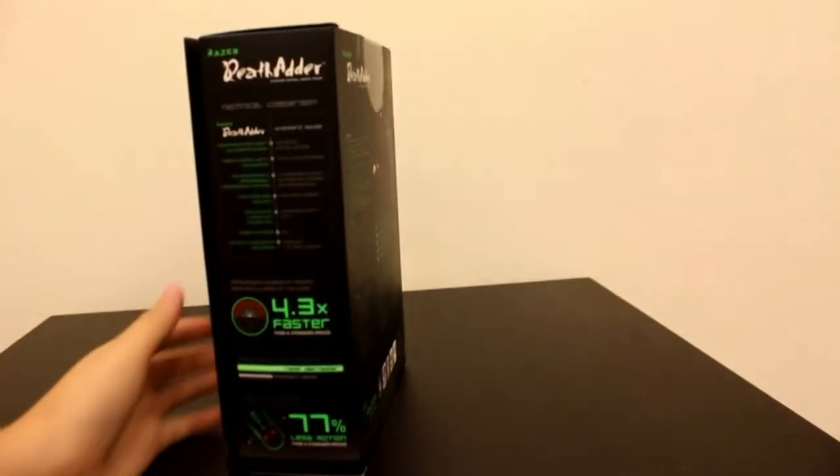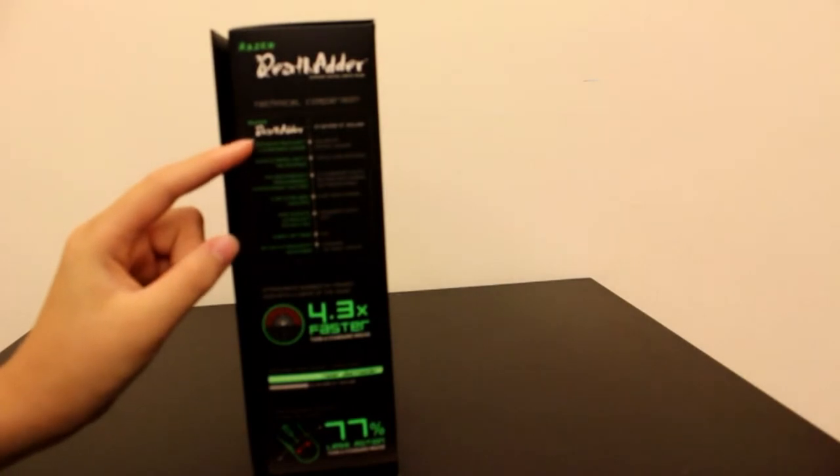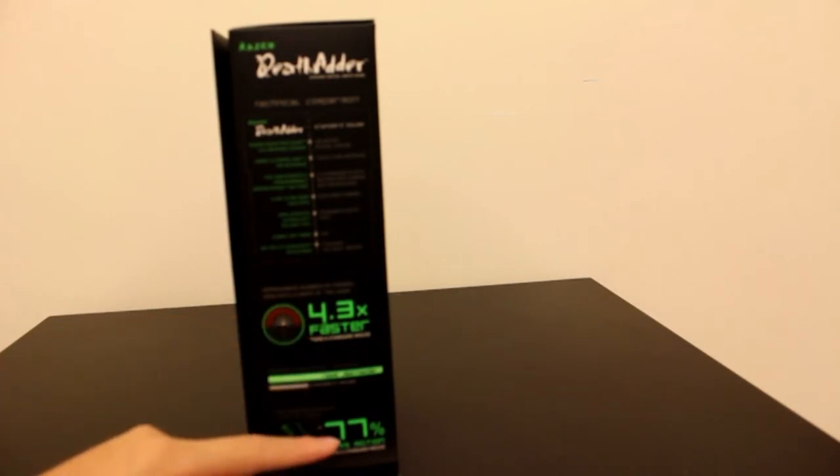On this side there is a technical comparison between a DeathAdder Mouse and a Standard Mouse. It is 4.3 times faster than a Standard Mouse and 77% less motion than a Standard Mouse.